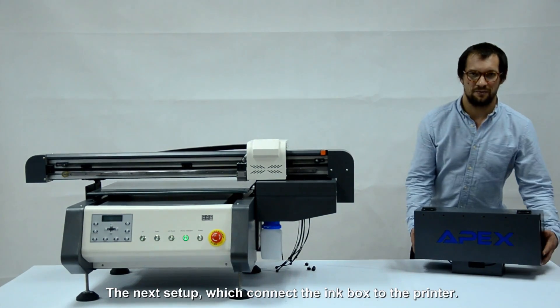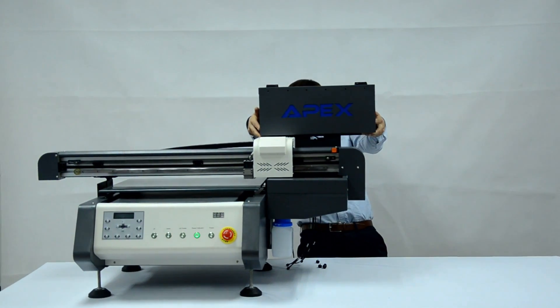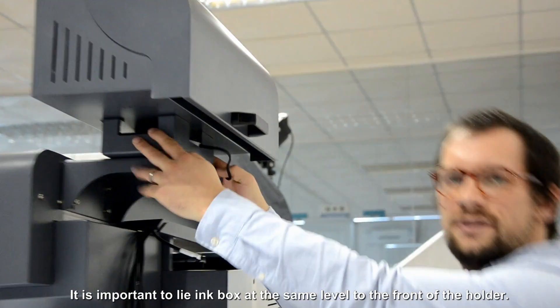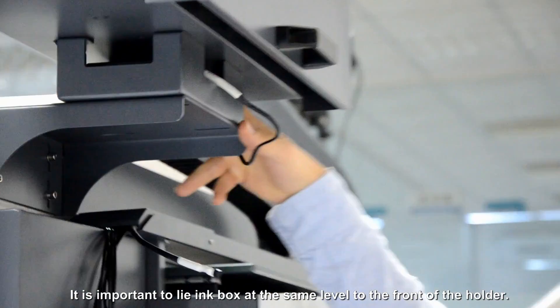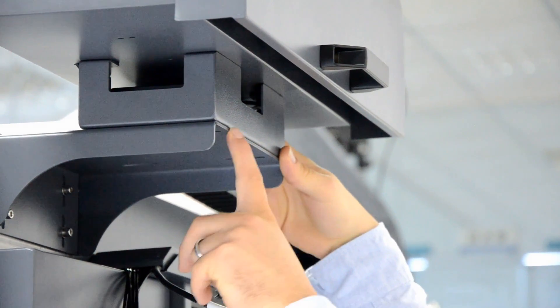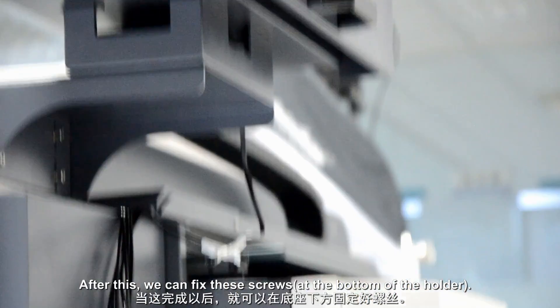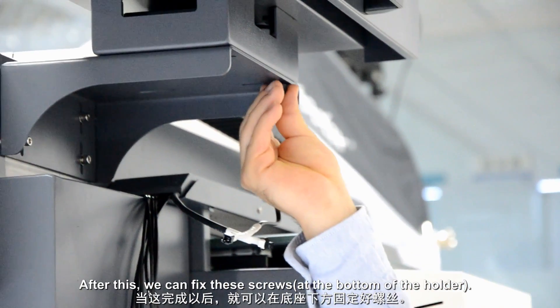The next step: we will connect the ink box with the printer. It is important to align the ink box with the ink box holder on the edge of the holder, like this. After this, you can fix it with the screws.